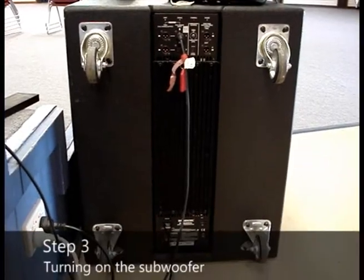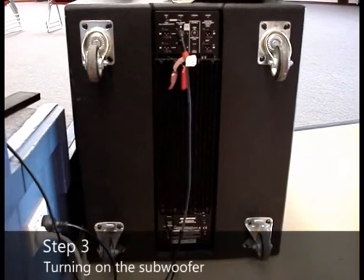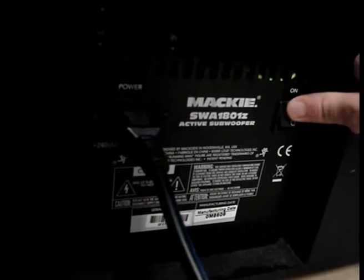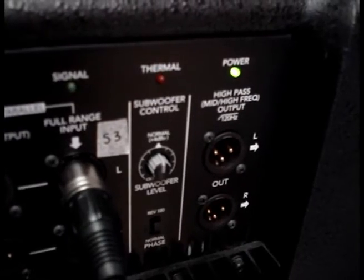Follow the same procedure on the subwoofer as the foldback. The subwoofer switch is located here. The green indicator should be lit if the sub is on.